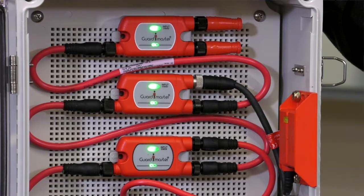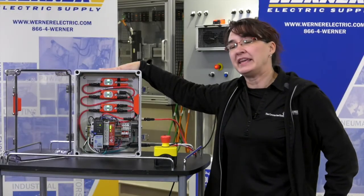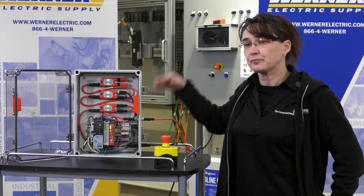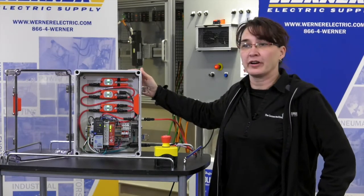It allows you to put a bunch of devices in series on a machine and not lose your safety rating, so it does allow for a PLE safety rating. Also connected here is the Ethernet module, and with the Ethernet module you can bring it back to a PLC to access diagnostics for operator interface.